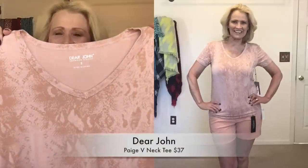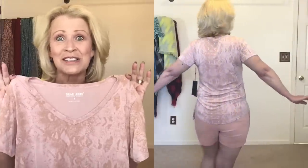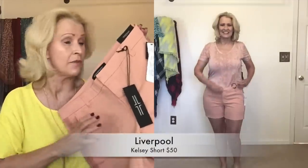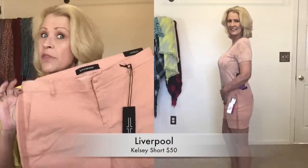The next piece is the Page Tee v-neck by Dear John in a snakeskin print — I love this one. It's $37 and feels incredibly soft. My only concern is the color; these mauve and blush tones are not the best on my fair complexion. I love the snakeskin detail — it makes it a little different yet still essentially a solid color. My stylist asked me to pair this tee with the Liverpool peach shorts, which are almost the same color.